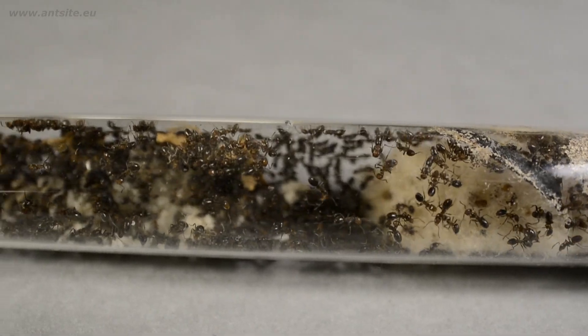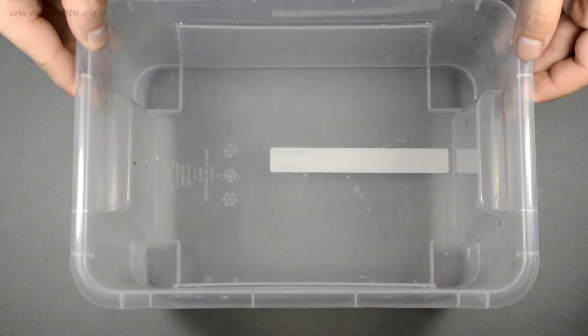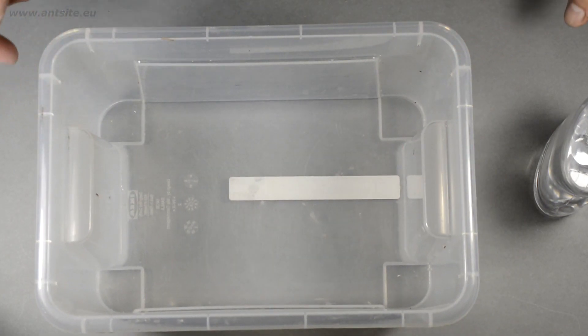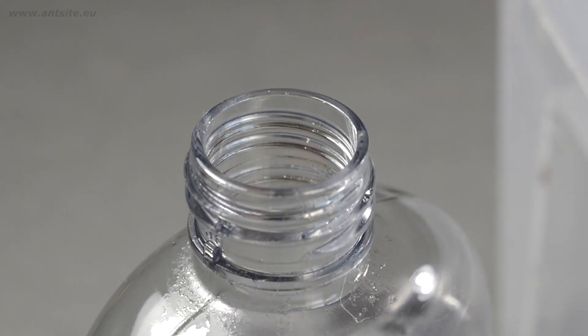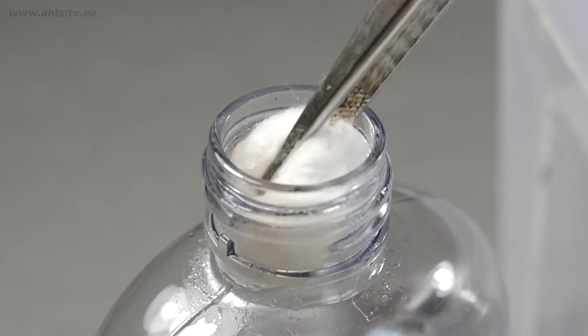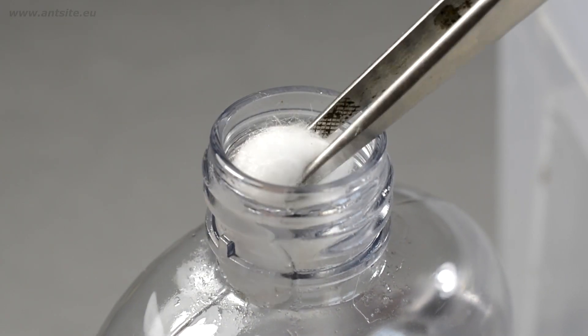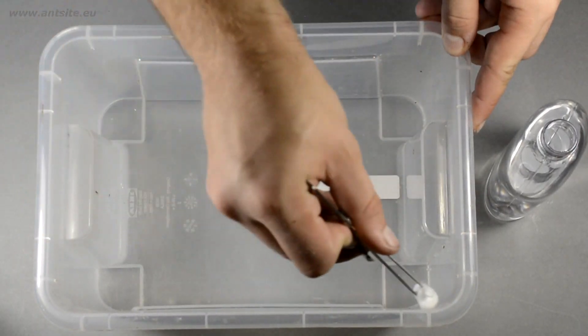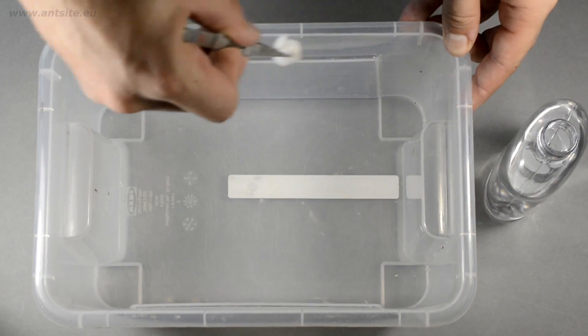We can temporarily use a simple container box for this, but the best will be the formicarium — I will tell you why later. As a first step, coat the top of the box with anti-escape oil. This will prevent the ants from escaping. Apply thinly, otherwise the oil will run down the side of the box and the ants will stick in it.